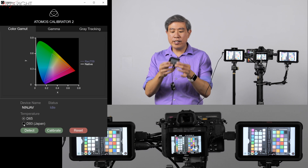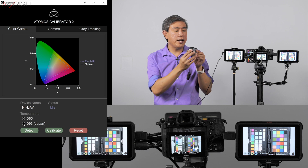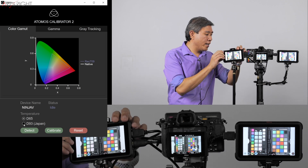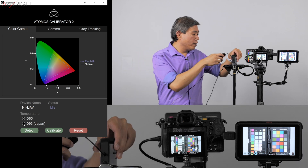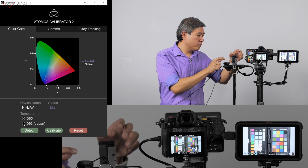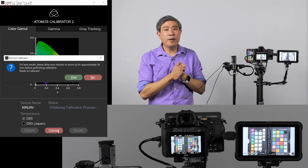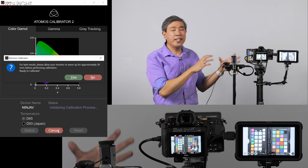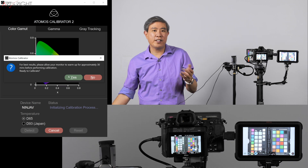Now I'll expose the lens on the front of the colorimeter. You can do this in a fairly bright environment, since the felt lining prevents stray light. I'll lay the device down somewhat flat, place the colorimeter on the display, and click Calibrate. The software initializes the process and overrides whatever is on screen automatically, so you don't need to worry about a live video feed coming in. It asks you to leave the device on for 30 minutes before calibration for best results — it has been on for a while, so I'll say yes.